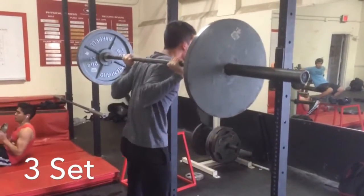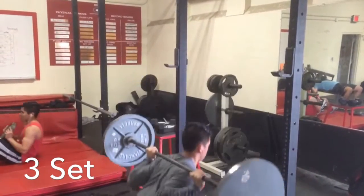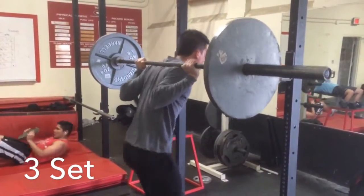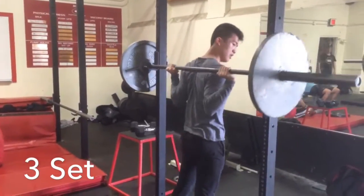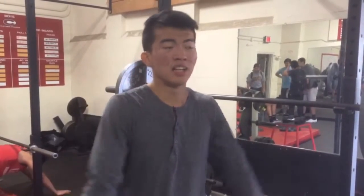I have 40 reps left to go. I can't even talk right now, I'm so tired. I'm just going to take my time and go as much as I can and do it.